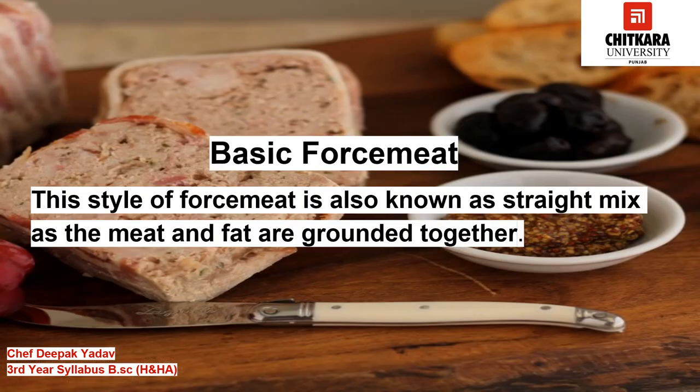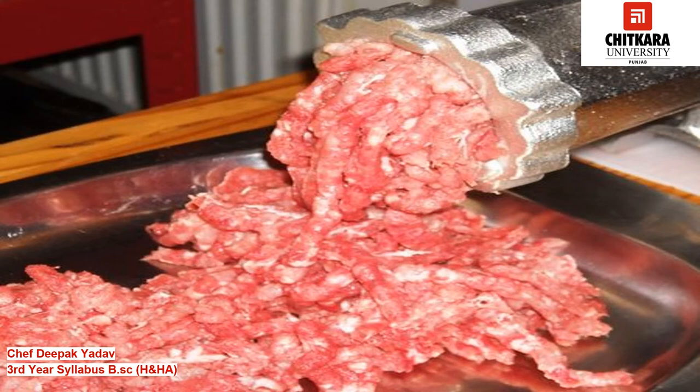The first force meat is basic force meat. This style is also known as straight mix, as the meat and fat are ground together from a coarser mixture to a smoother emulsified mix through progressive grinding. The mix is then allowed to rest for a few hours and used accordingly. Preferably, the fat used should be firm as it holds well even when the meat is ground progressively. This kind of force meat is usually used for stuffing in pâté, terrines, galantines, and sausages.